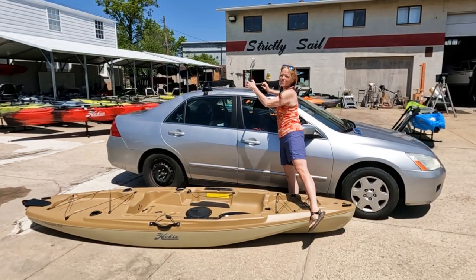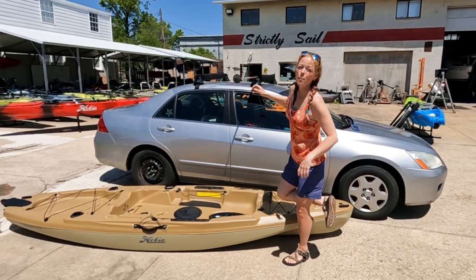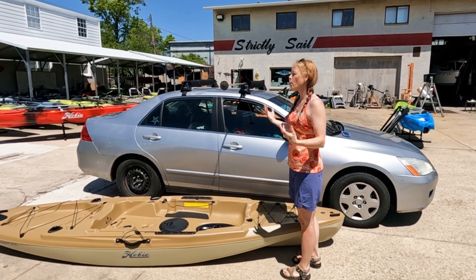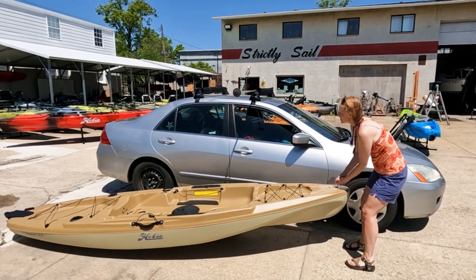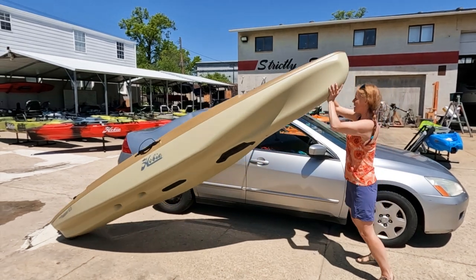The only way this is remotely possible is that I have the Yakima — what used to be called the solo boat loader bar — and what it does is it allows you to put the nose of the boat on the bar and then pivot the back up onto the rack, which means you only have to lift half the weight at one time. So we're gonna be really careful here. Oh, that's a lot heavier than my Lynx.